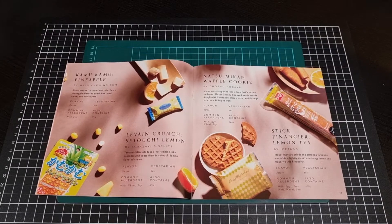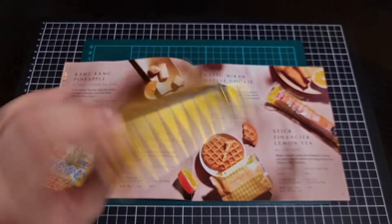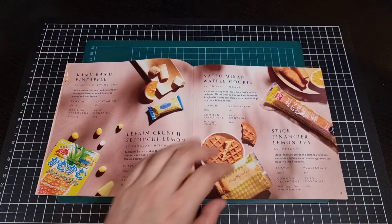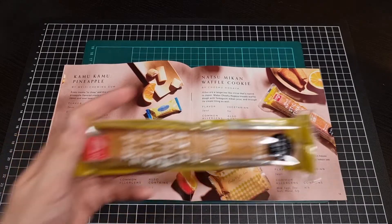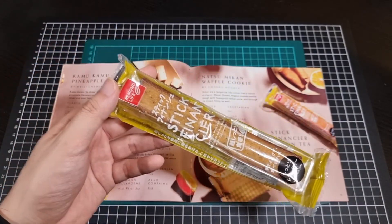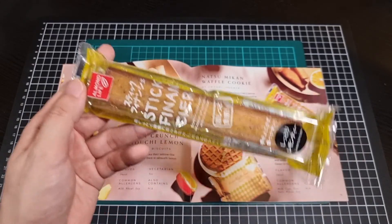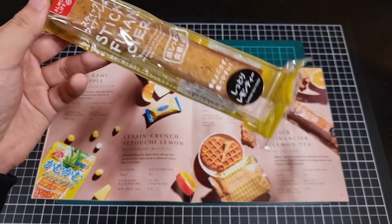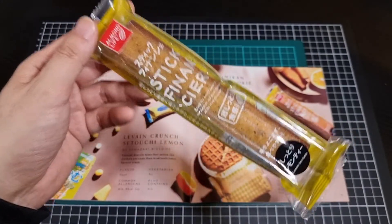We have a waffle cookie in this nice little packaging - crispy waffle with a tangerine-like citrus flavour. So the citrus-themed flavours are definitely well and true. We also have a bit of a lemon tea cake of some description. I will admit the good thing about doing all these Bokksu boxes is it does really give you a better appreciation of the types of snacks and foods and labels they get. Suffice to say I'm not as civilized and cultured as I thought I was.